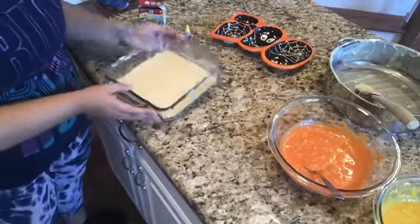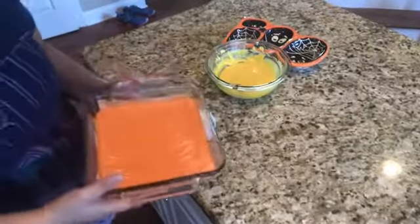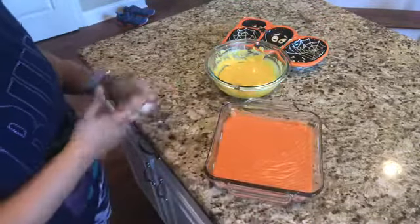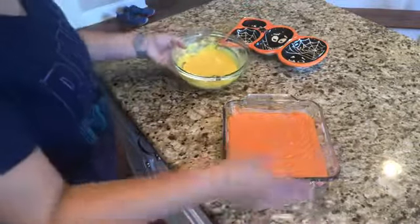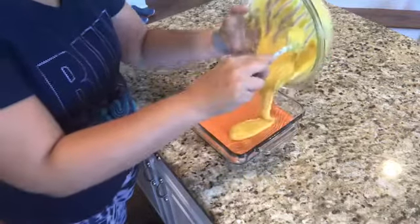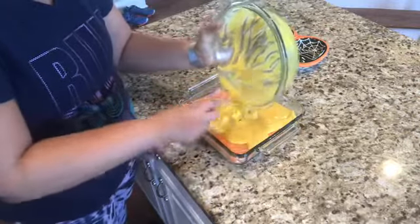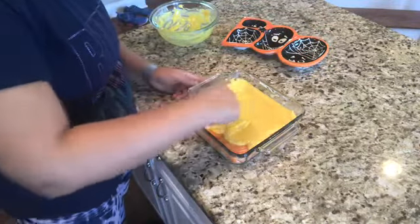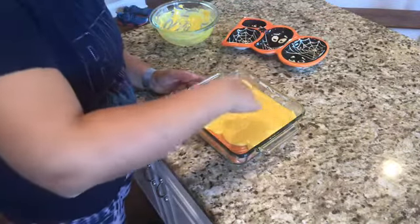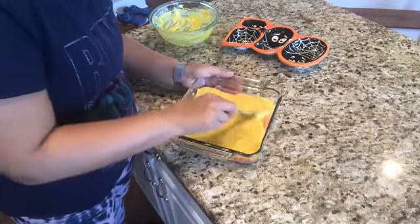I just took it out of the refrigerator and it is very nice and firm after about five or so minutes — actually a bit longer since I was cleaning up. So now we'll go ahead and do our yellow layer, getting it nice and even. Every year when I divide into thirds I always skimp on the white because I'm afraid I won't have enough orange or yellow, and I think I did that again, but once you cut it it looks fine. Just try to eyeball it and divide evenly.